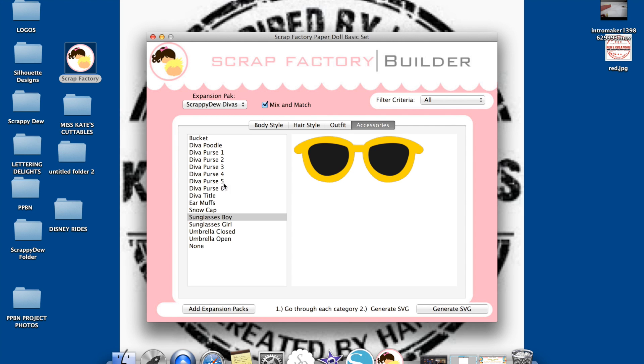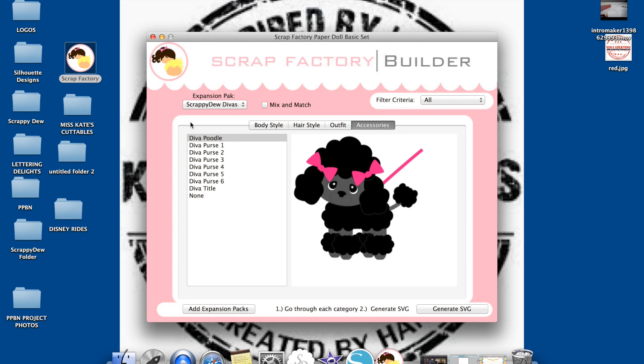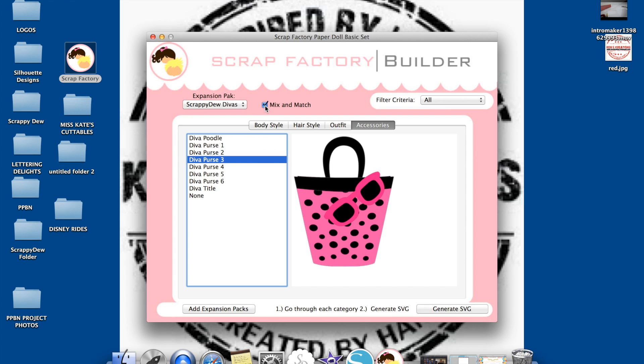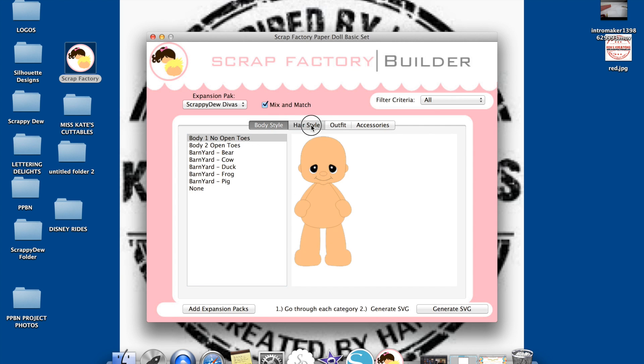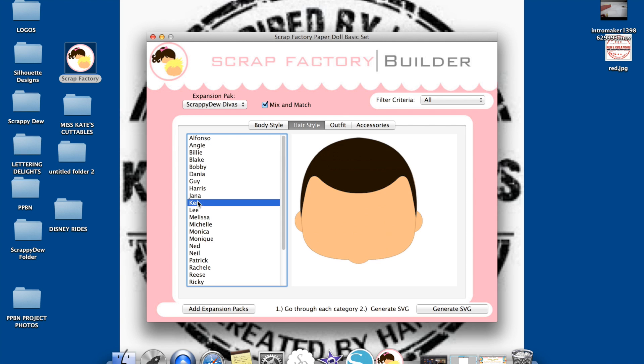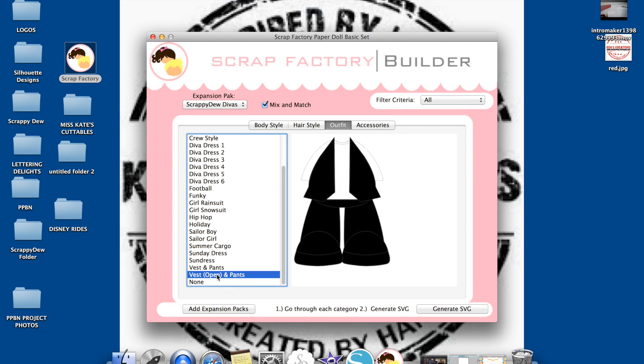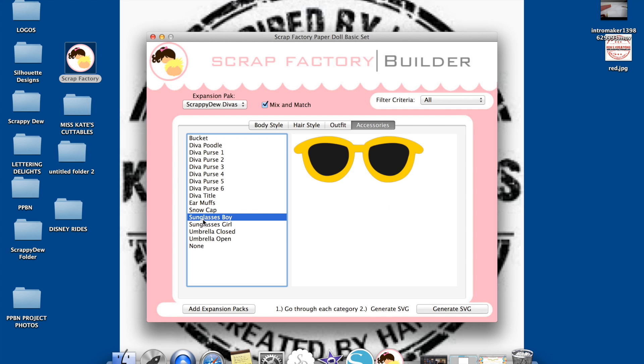Don't forget the mix and match option up here. If that's selected, you're going to be able to mix the compatible expansion packs with each other. If it's not selected, it's just going to bring up whatever expansion pack you have selected. Since I have Scrappy-Doo Diva selected, without mix and match it's just bringing up the Scrappy-Doo Diva set. As soon as I hit mix and match, it's going to let me choose from all of the compatible designs. I just love that mix and match option — it's awesome. Once I've made my selections, it's as easy as hitting Generate SVG.